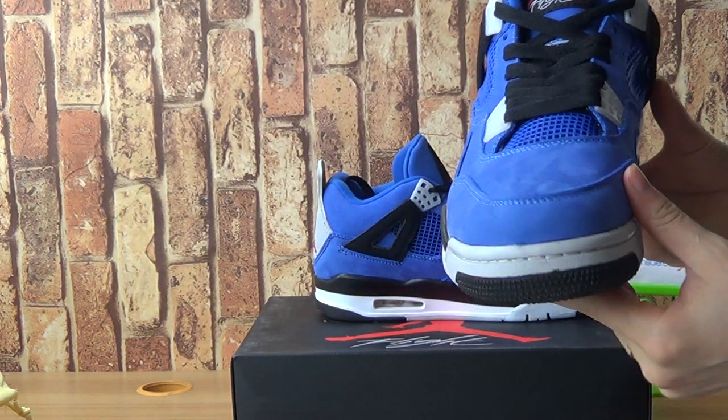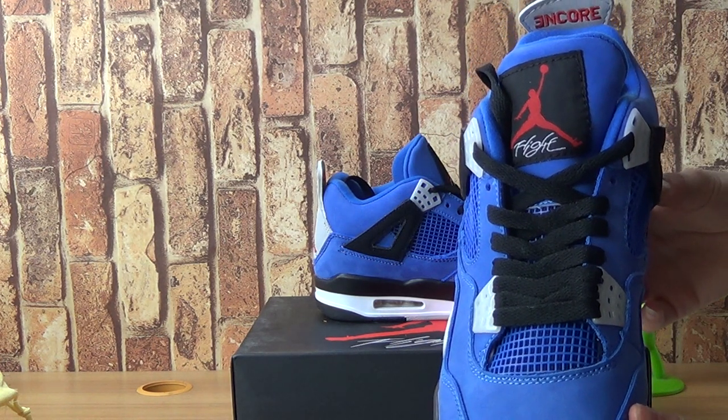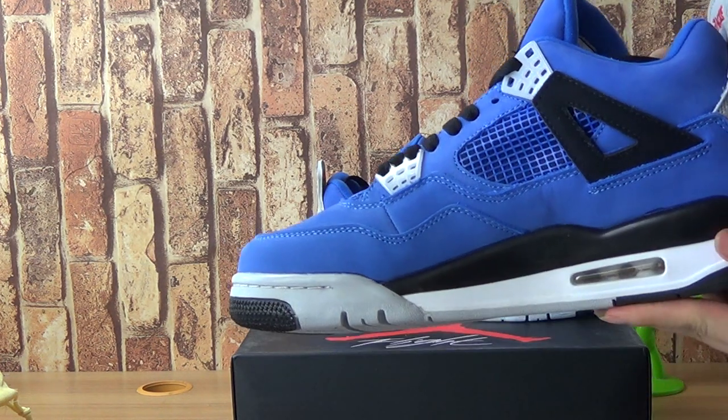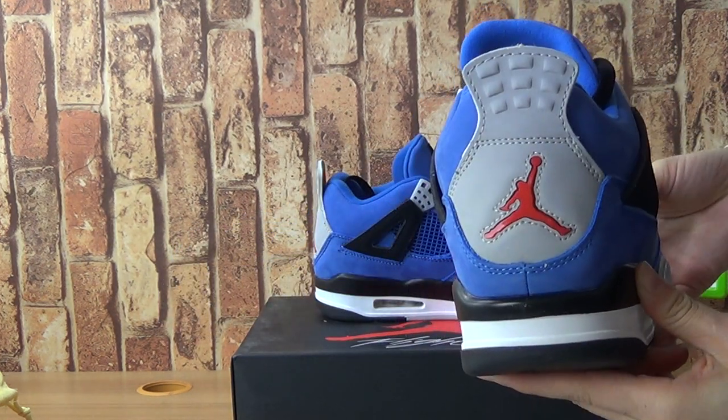Jordan 4 with the top-tier quality. And on the tongue, turning to this side, and the shoes back.